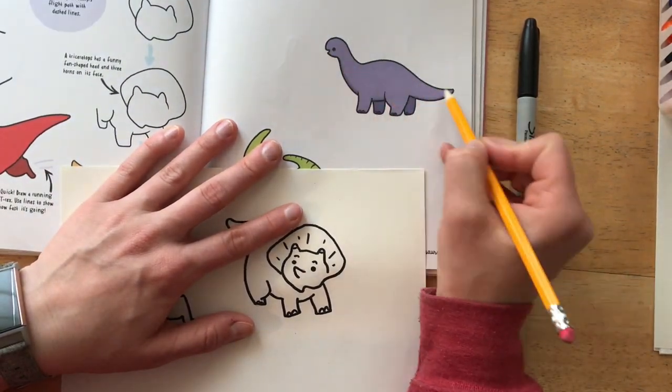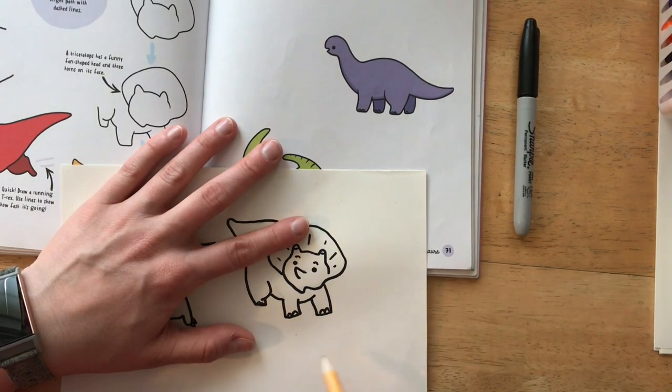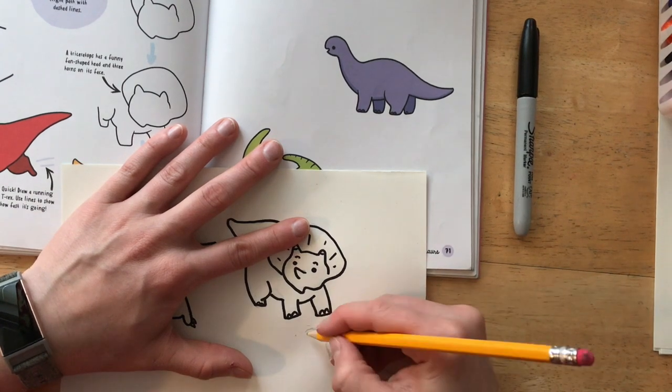The last dinosaur I am going to draw is this long-necked plant eater. I am going to put him down here on the bottom of my page. This little guy has a lot of curvy lines, so I'm really paying attention to the direction that they are going and how big the bumps are.